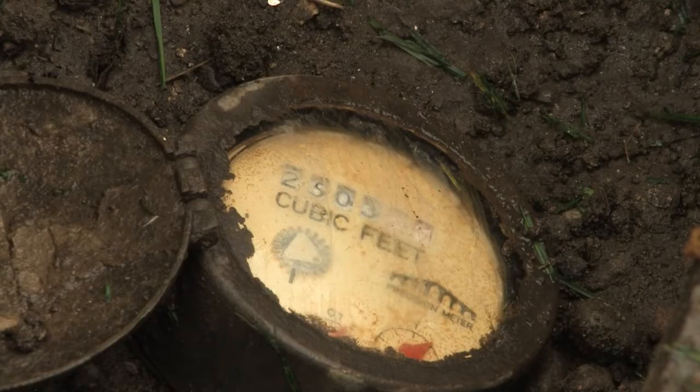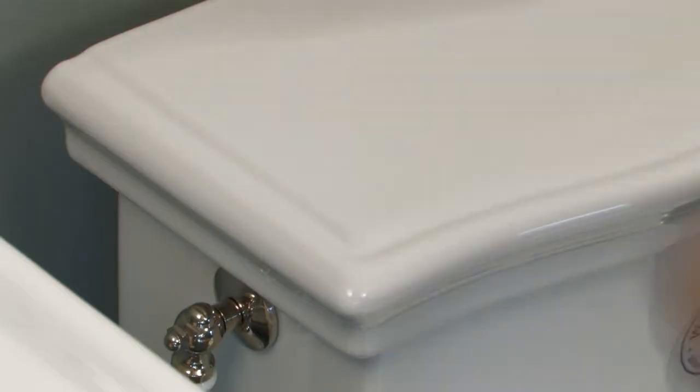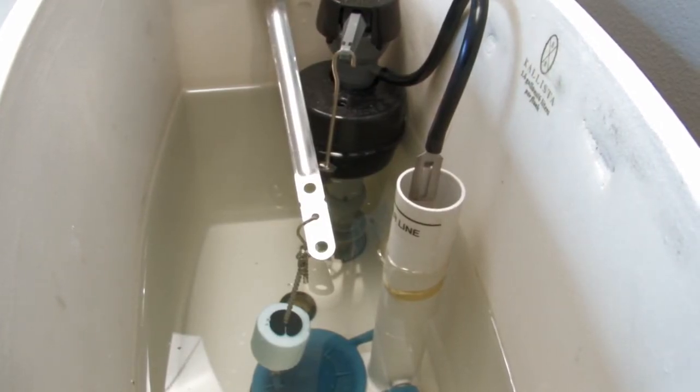If the dial stops moving after you've turned the shutoff valve off, your leak is inside the house, more than likely in your toilet. To detect a toilet leak, watch our video on finding and fixing toilet leaks.